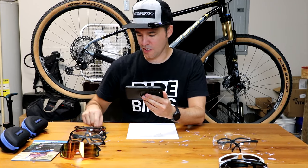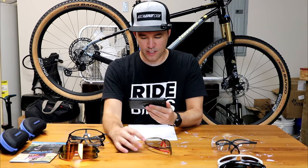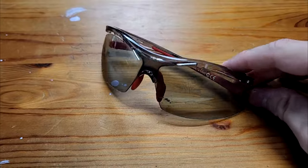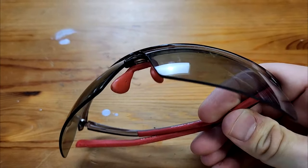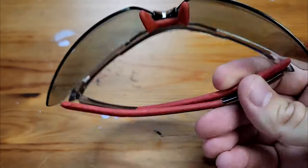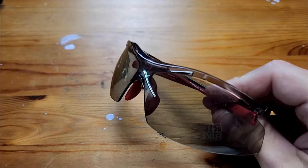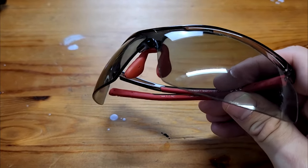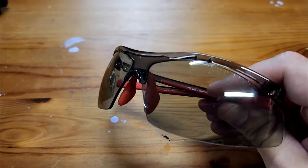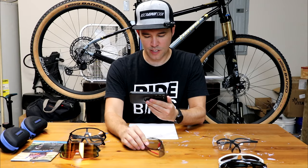Then I started getting into more actual cycling glasses. These I got at Decathlon — actually, a friend gave them to me as a gift. They're pretty decent. However, they don't make replaceable lenses for them. I tried to reach out to the company, and they don't even sell this model anymore. Now that they're pretty scratched up, I really have no choice but to trash them, which is kind of sad because I liked them.